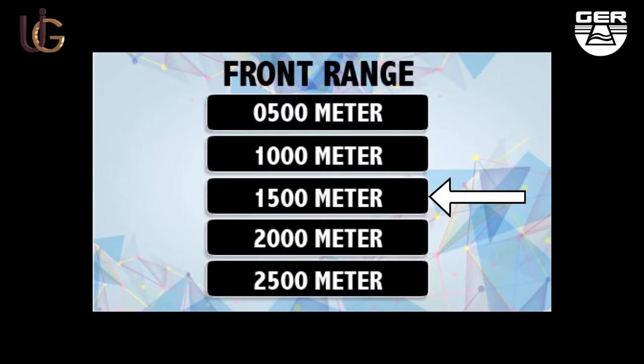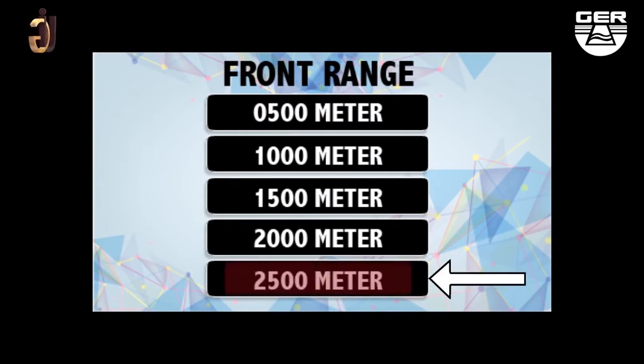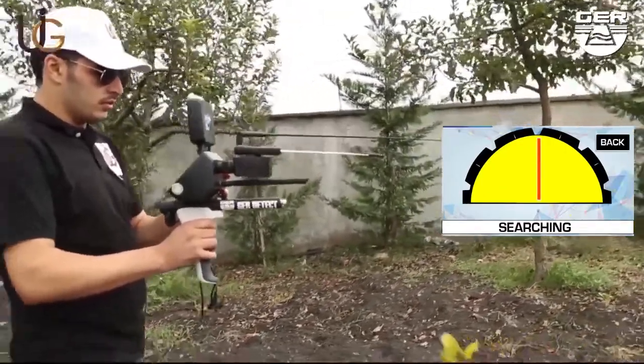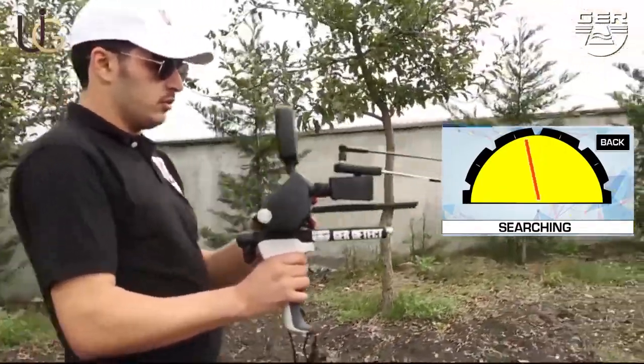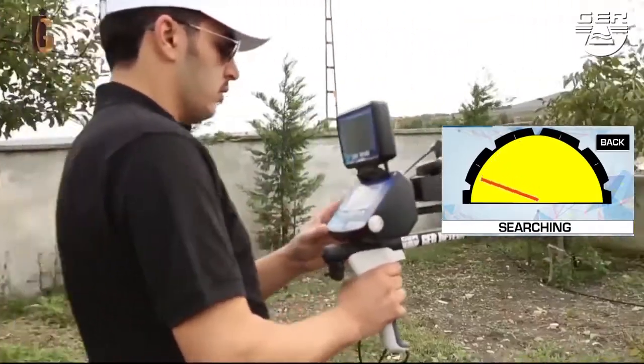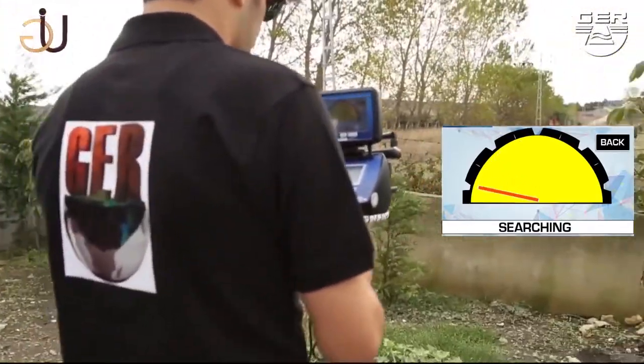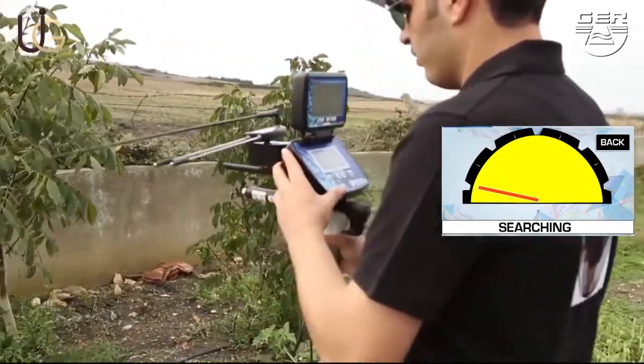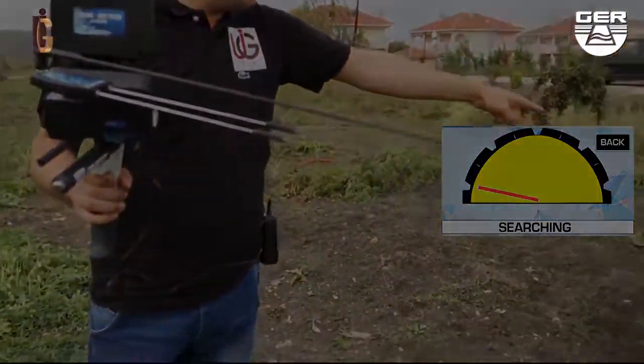Set the front range at 2,500 meters, for example. The device will start searching. When gold is sensed underground, the recipients will turn to the direction of the detected target, showing it on the smart screen of the device. Walk towards it with the guidance of the indicator, until you stand right on the spot where the target exists underground.